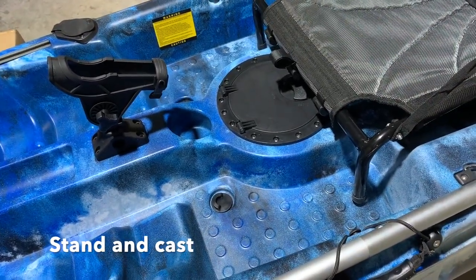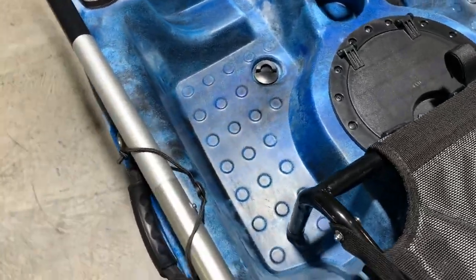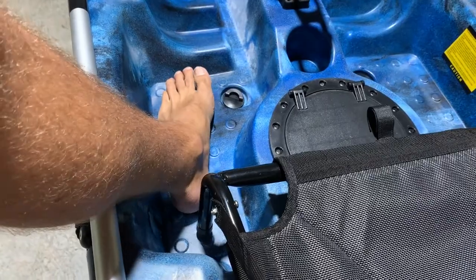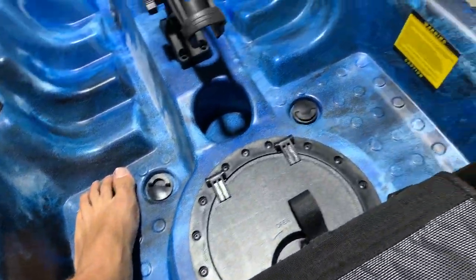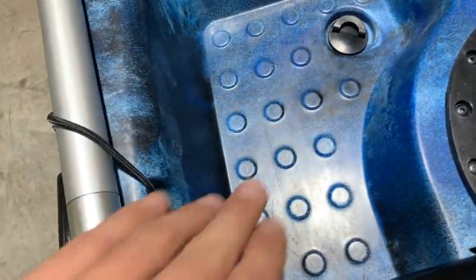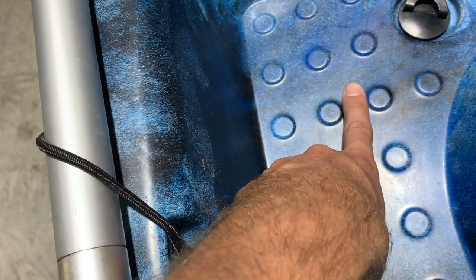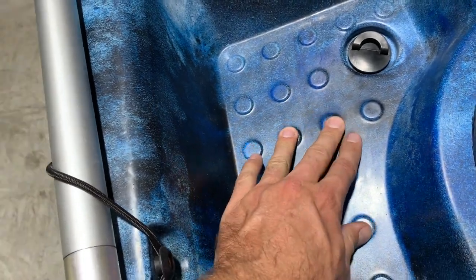The footing area on the Catch Pro is excellent — it has very flat footing positions, which along with the excellent primary stability allows you to stand up and fish from this kayak. It's a large area with raised textured dents that your feet stand on while water runs past — basically an anti-slip design.